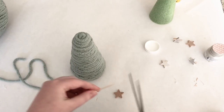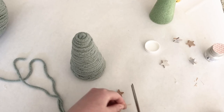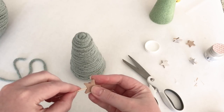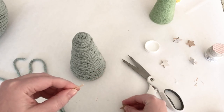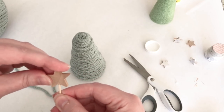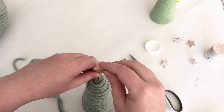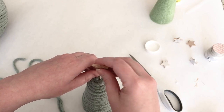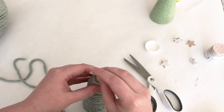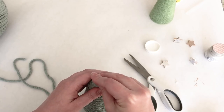I decided to put one of these little wood stars on top of the Christmas tree, but I was having trouble hot gluing it onto the loosely stacked yarn. So I broke off a toothpick, hot glued it to the star, and then pressed the toothpick down into the foam — it worked perfectly.